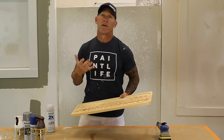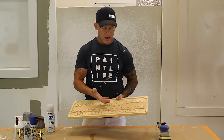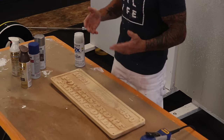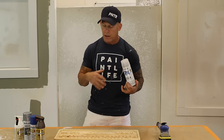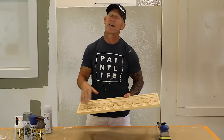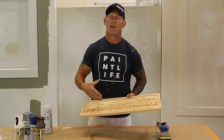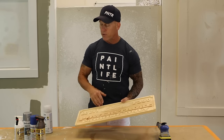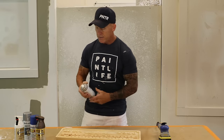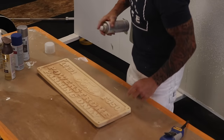We've got this sign in front of us and we're going to begin the painting process. I've got multiple colors — the customer gave me what they wanted to see: a background color and multiple letter colors. To start, when painting a sign like this we need to seal it. I've got a simple spray lacquer — we're going to spray three coats to seal this sign. If you don't seal it before painting and sanding, the paint will absorb into the wood and be really difficult to sand. So seal it first. I grabbed a clear matte fast-drying lacquer from my local hardware store and I'm going to spray the whole thing.